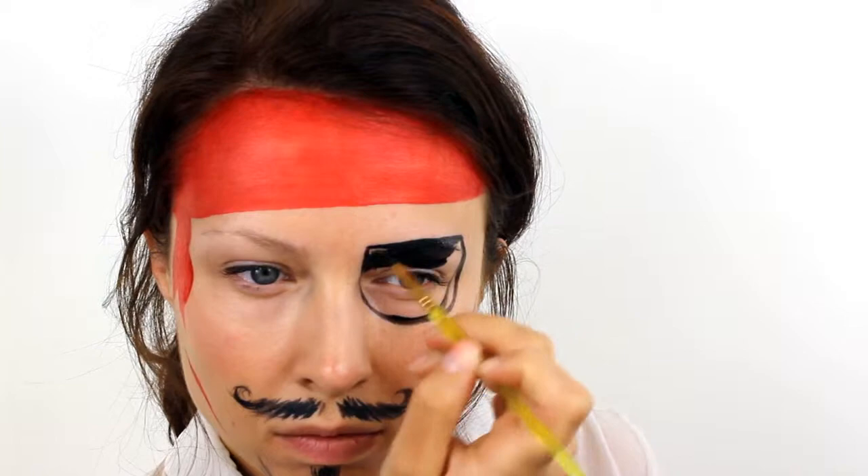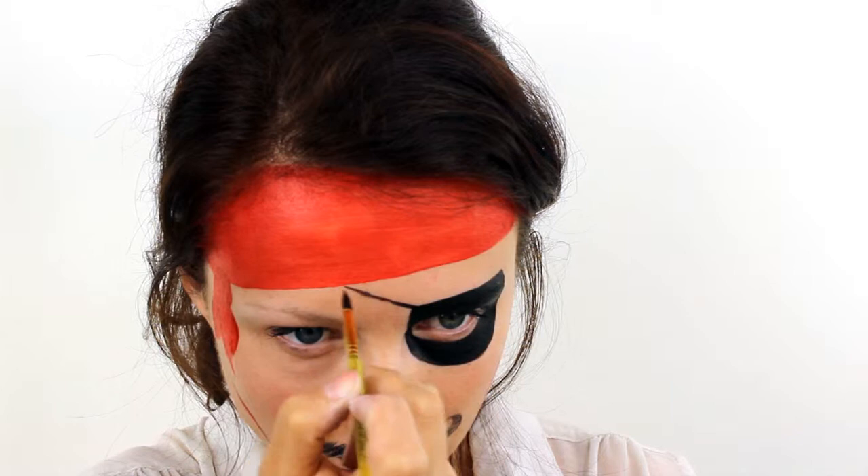Connect the patch up to the rest of the design with two thin lines and then add in a few stitches over the pirate scars.